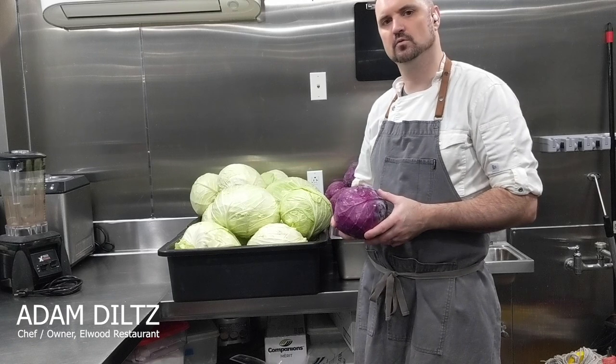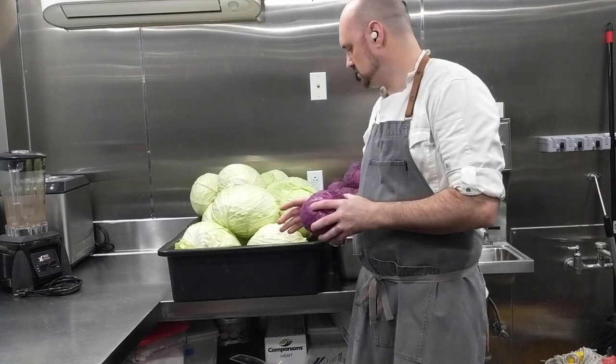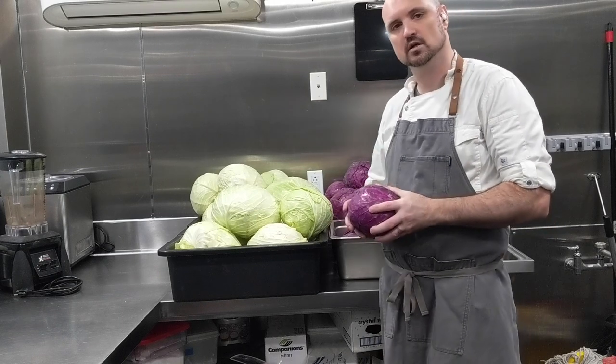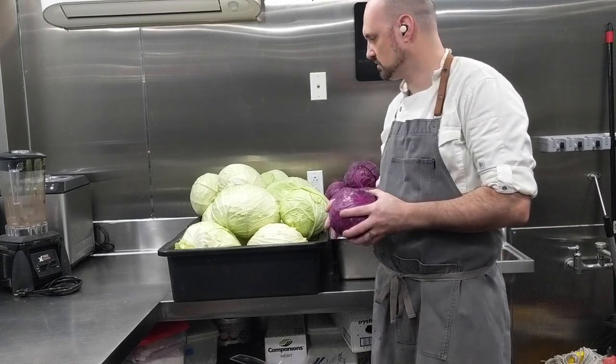Hi, I'm Chef Adam Dillis, chef-owner of Elwood Restaurant. So, sauerkraut season. I love sauerkraut — one of my favorite things, one of my comfort foods.